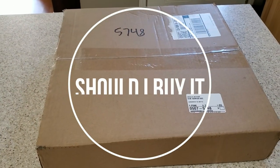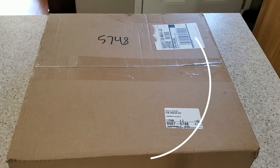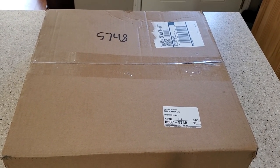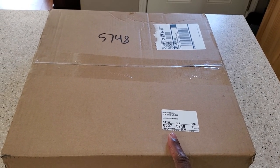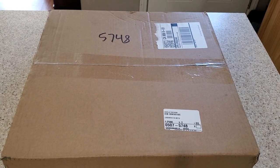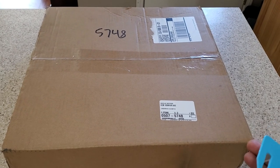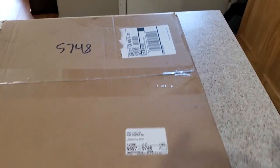Hello everyone, this is Thomas Miller and I have another unboxing for you today. I truly don't know what is in this box. My mom ordered something and I think it's scales, but I'm not sure if they're people scales or food scales. She asked me to unbox it, so this is what we do here on the channel, so let's get busy unboxing.